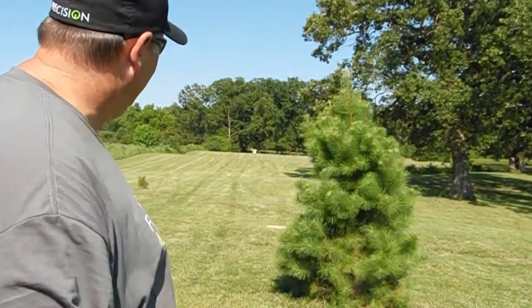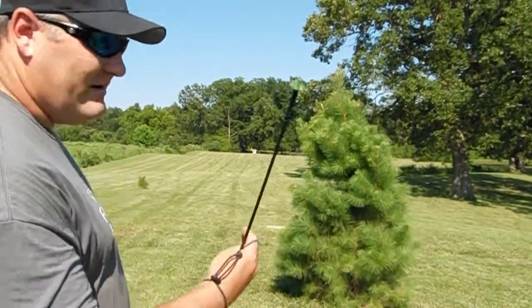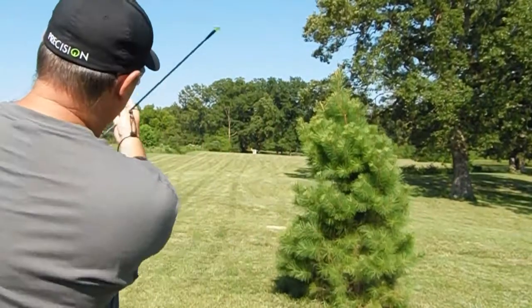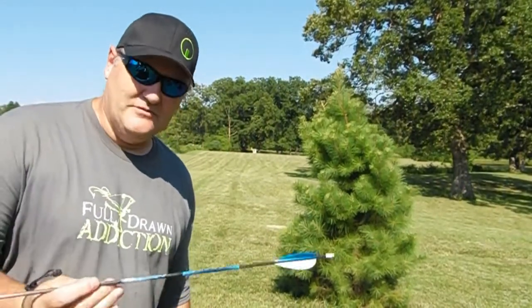I'm going to show you the effectiveness in recent wind — as you can see, we've got a pretty good wind blowing out here today. It's kind of a crosswind blowing like that, so conditions aren't ideal. We're going to shoot micro-diameter arrows.